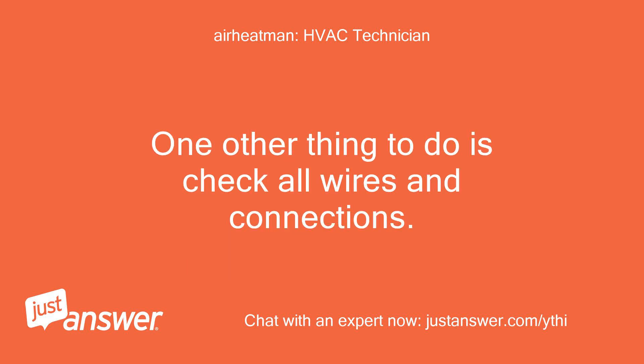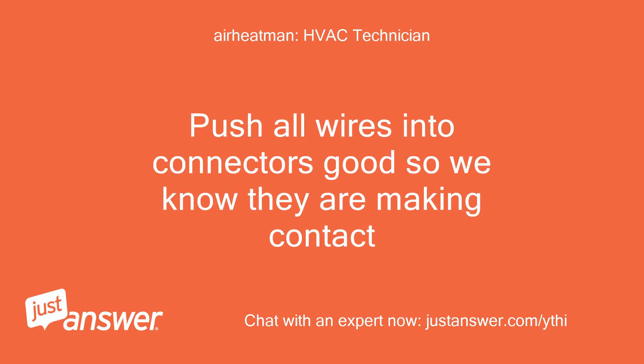One other thing to do is check all wires and connections. Push all wires into connectors firmly so we know they are making good contact.